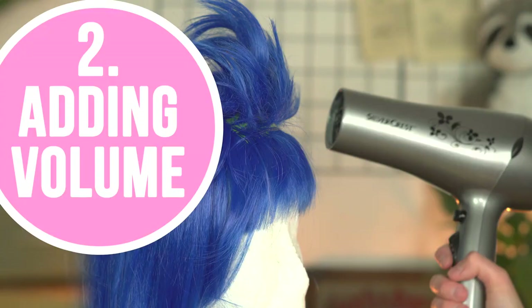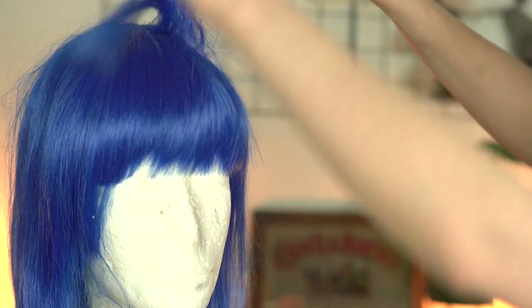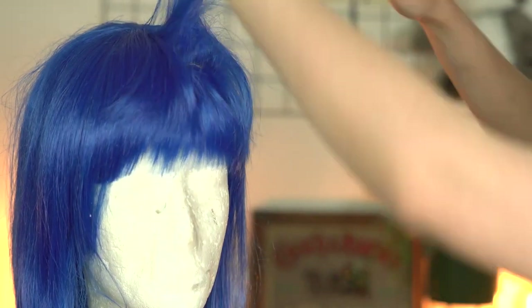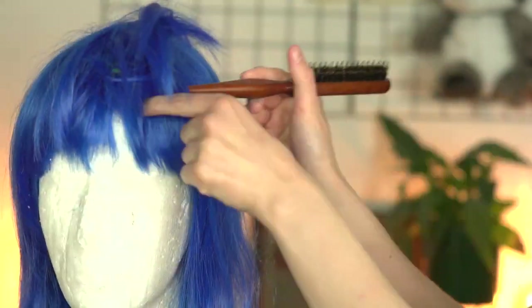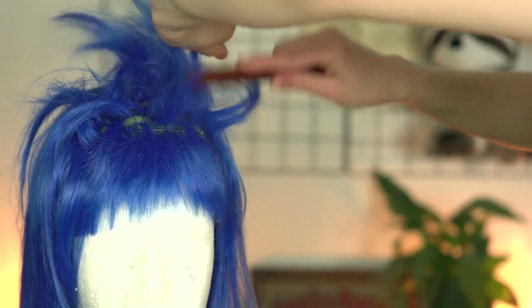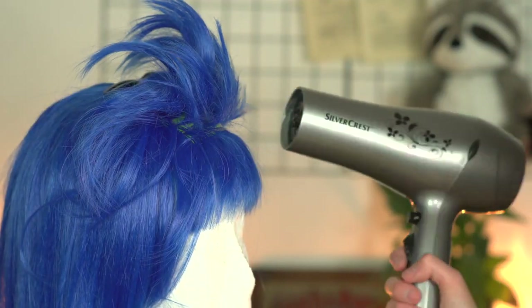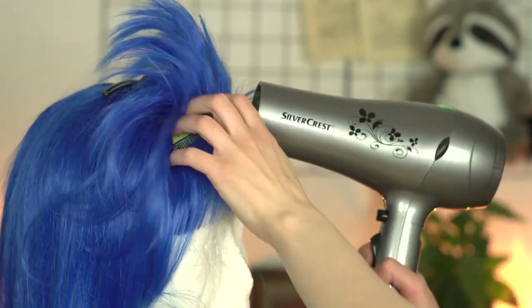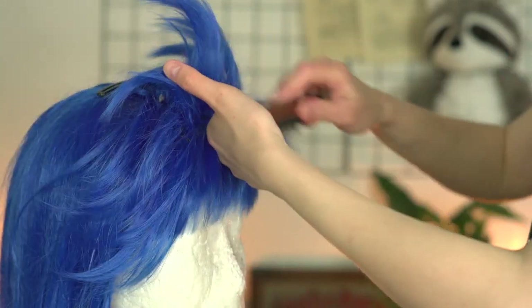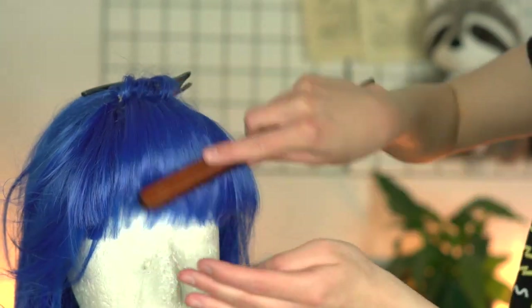Adding volume. I'm taking my teasing brush and removing old hair first. Start teasing all the layers from top to bottom. Leave the very first layer out so it can lay clean on top of the messy teased part. I'm using a bit of hairspray and my hair dryer on the hottest setting to fixate everything. Then I'm gently brushing the hair down — be careful not to brush out too much of the teased hair.